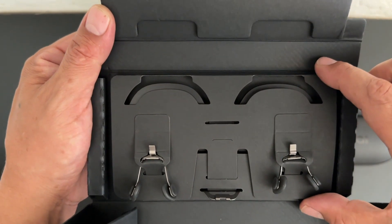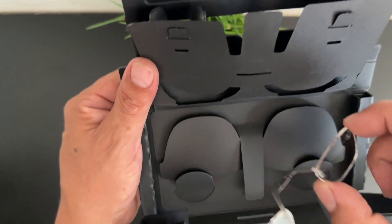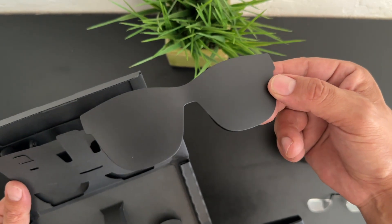First off, you can see we have several different nose pieces and nose guards to help get a perfect fit on your nose. We also get an included template that you can take to an optometrist for prescription lenses. We also get this blackout screen.